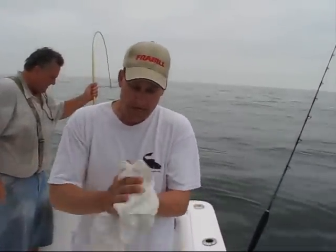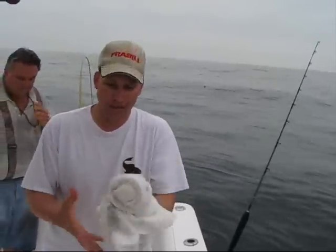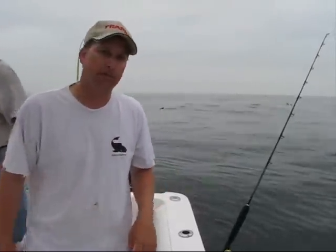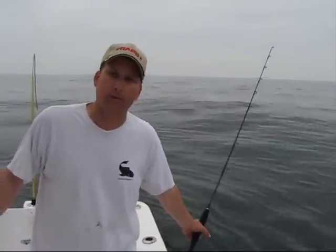We were offshore further and I got about 20 emails from people asking whether they should have a conventional or a spin reel. I did not bring my spin outfit, so the question was: which one? I can only afford one — should I buy a spin or a conventional?